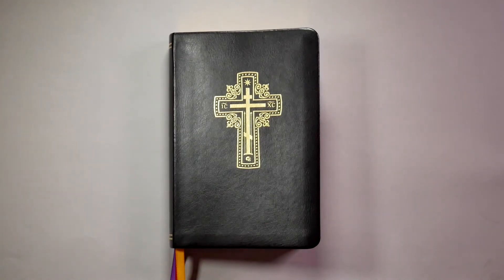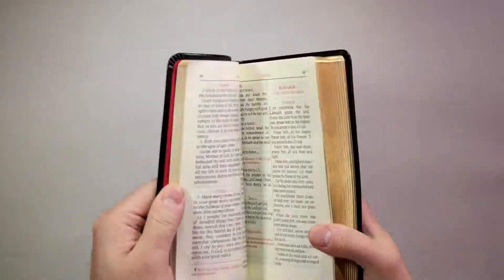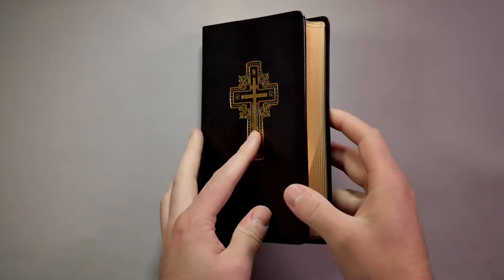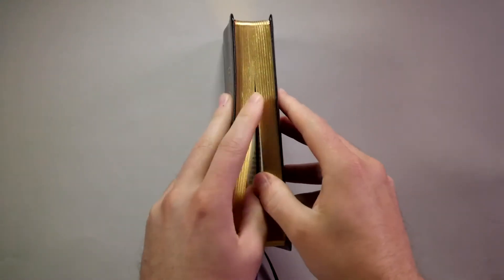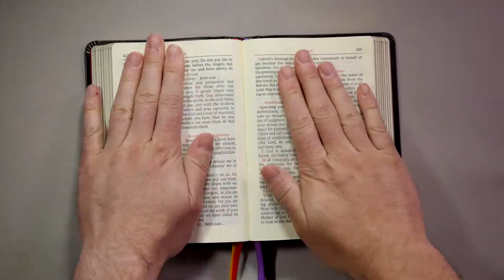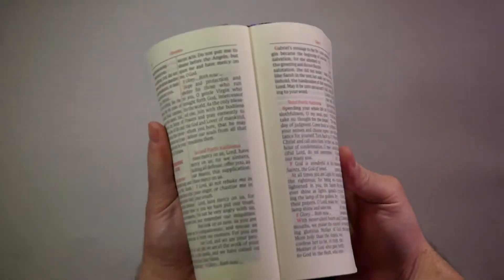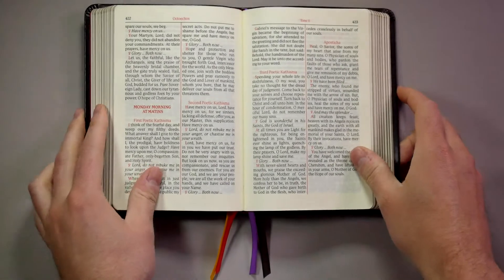When you first receive your Anthologian and unwrap it, you may find it to be a little stiff and it won't want to lie flat. So to help limber up the spine, the recommended way to do this is to open it from the middle, then press firmly down and encourage it to lie flat. You may even pick it up and stretch it a little bit, gently but firmly.